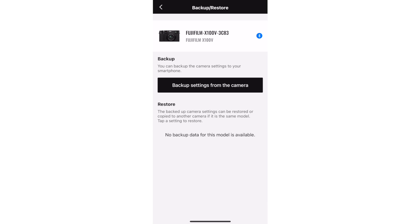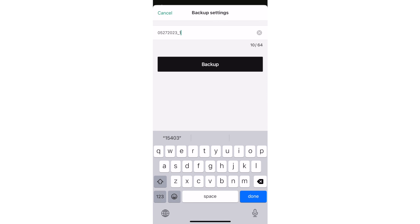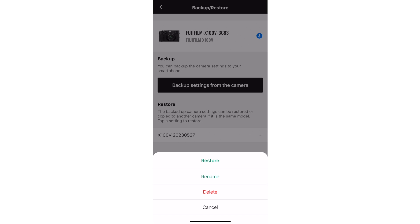First is a backup function. This will let you save all of your camera settings — except for custom white balance — to the app so that you can back them up later. If you worked hard on those film recipes, you can save them to the app so you can restore them later if you need to.